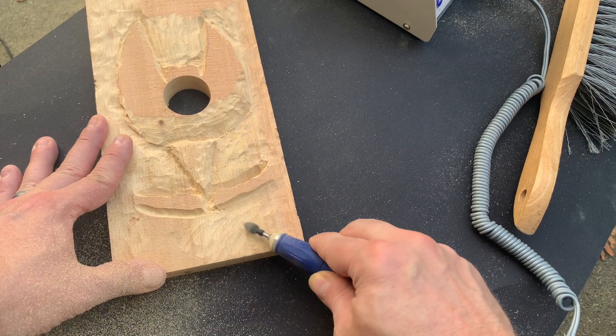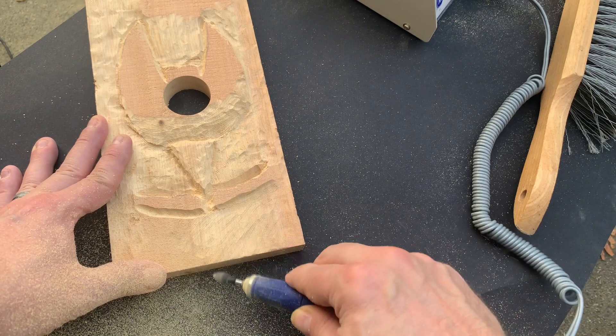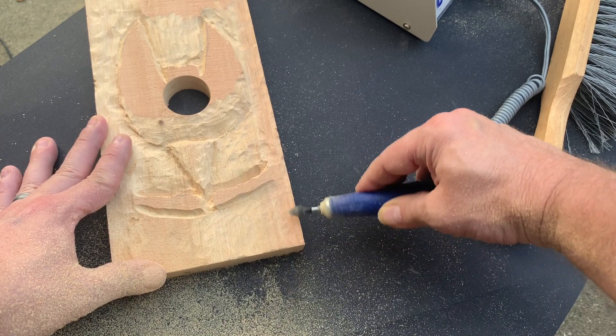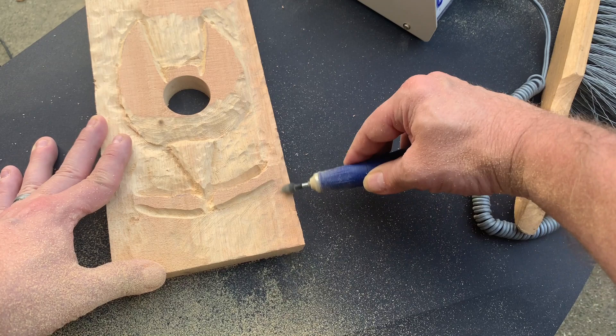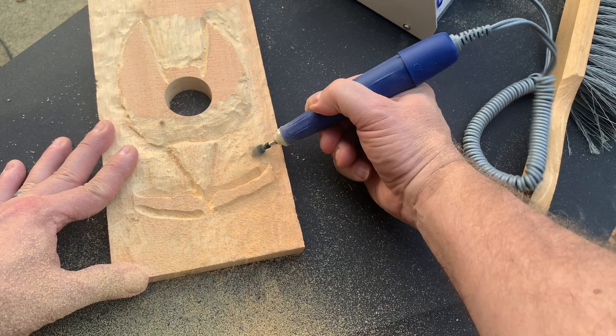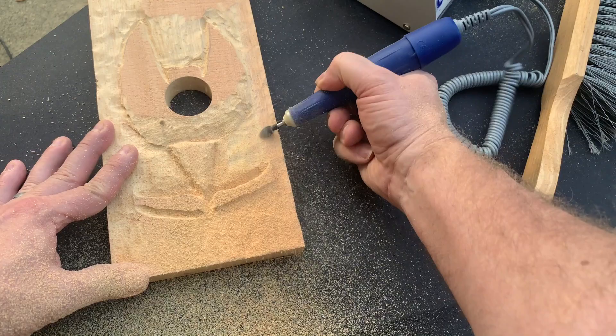Now you can see me feathering the wood back. Notice how I've tilted the power carver and the bit to the side. They also make cylinder-shaped bits, which might come in handy for this feathering work and taking off a large amount of wood. Or if you've got another carving tool that's a little more aggressive, that might work as well. But this is the tedious part — just taking off the wood that needs to be brought down.